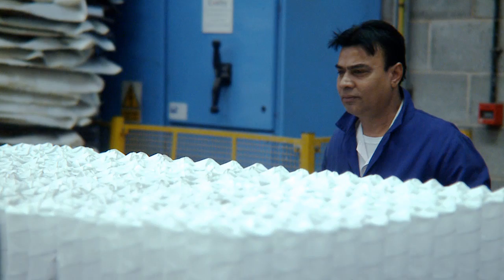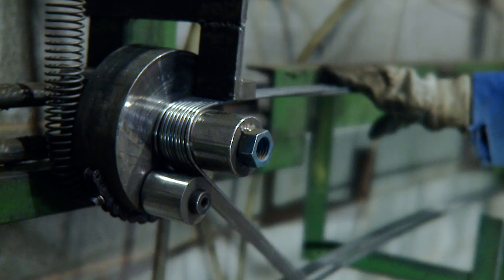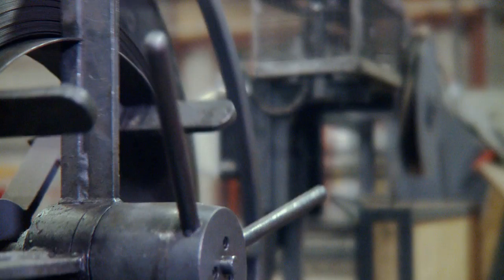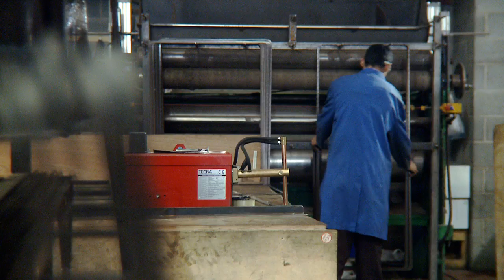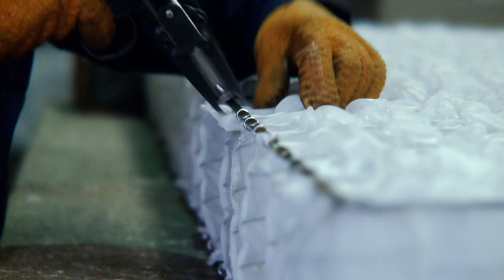All our spring units have edge support. Open coil springs are framed with a cylindrical rod, which is clipped to the spring unit. Pocket springs are edged with a flat steel frame, which is individually clipped to the spring unit, usually one row in, to provide additional structure and support.